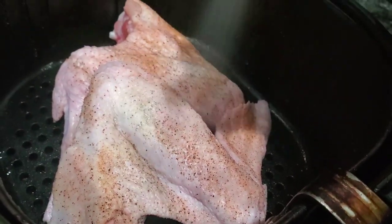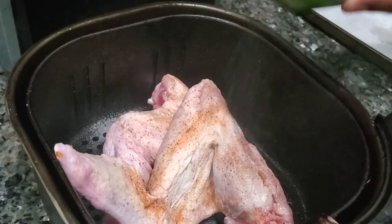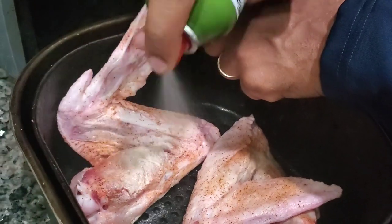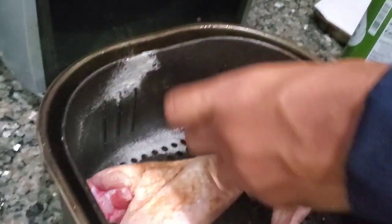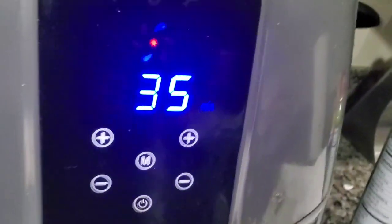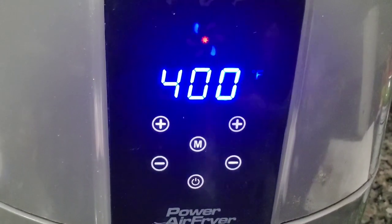Now he's going to spray them with extra virgin olive oil. They are freshly sprayed. We have it set on 400 degrees for 35 minutes.